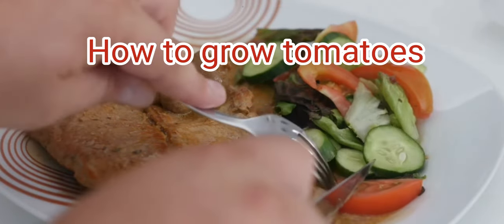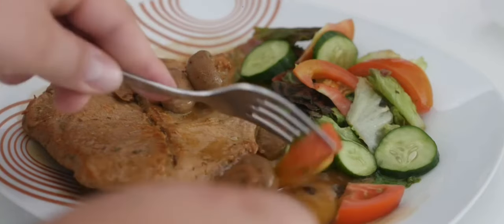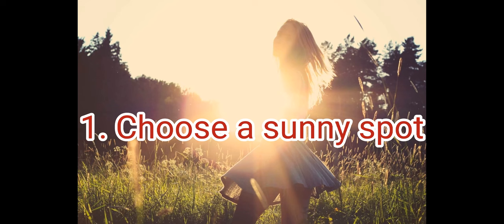How to grow tomatoes. Growing tomatoes can be a fun and rewarding experience. Here are some general steps to help you get started.